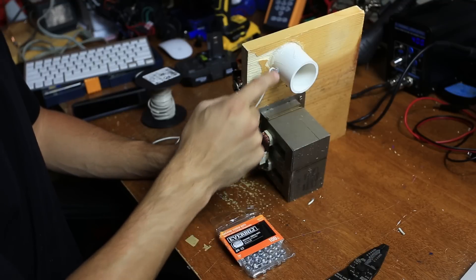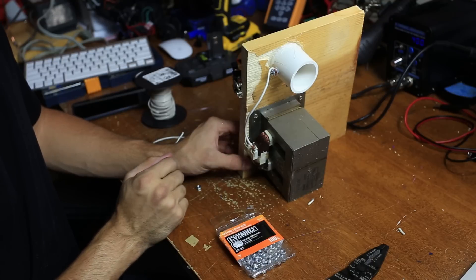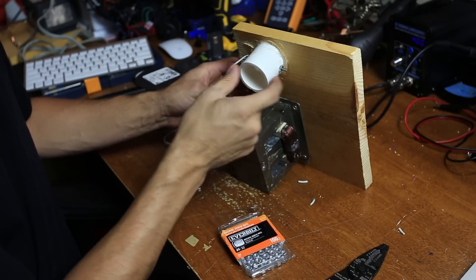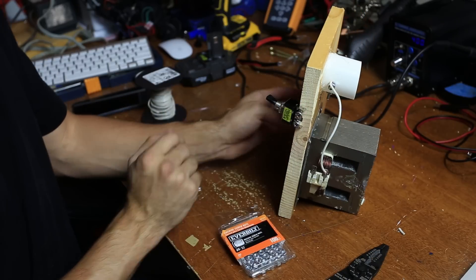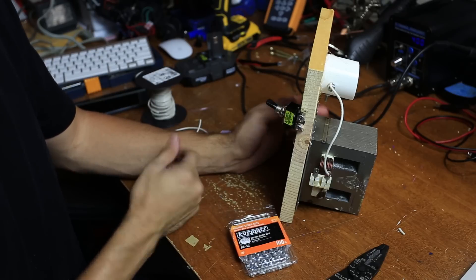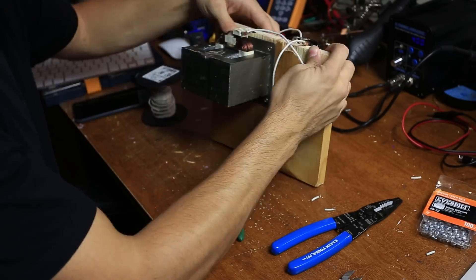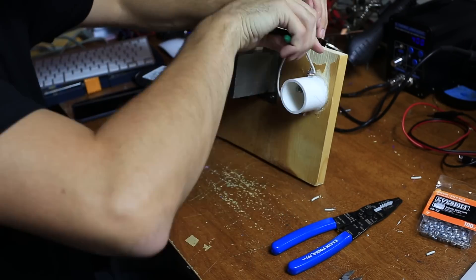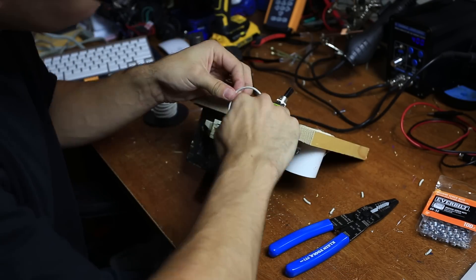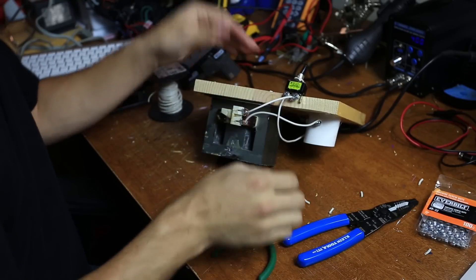This is the negative wire — it doesn't matter which one goes positive or negative on the transformer itself, so I just attach the negative wire to this terminal on the microwave oven transformer. Then I'm going to do the positive over here. Positive is going to connect to the switch that I just screwed into the wood, and from the switch we go to the positive hole. This will activate it, and then we'll use the handle.